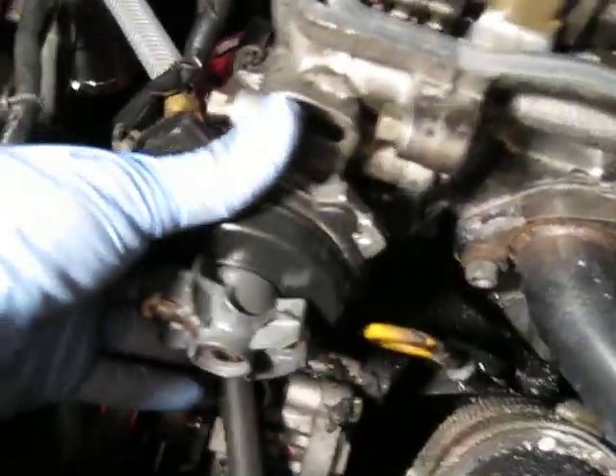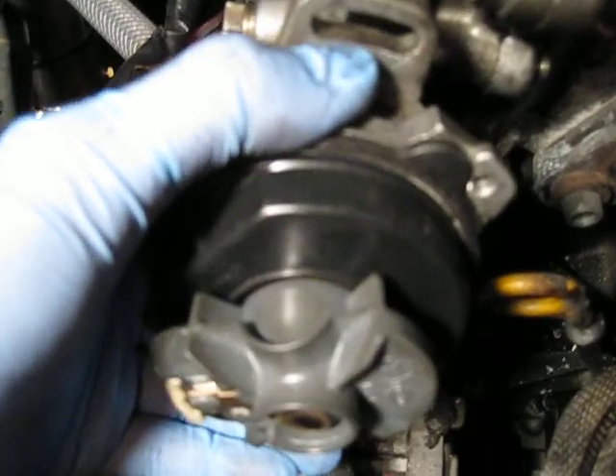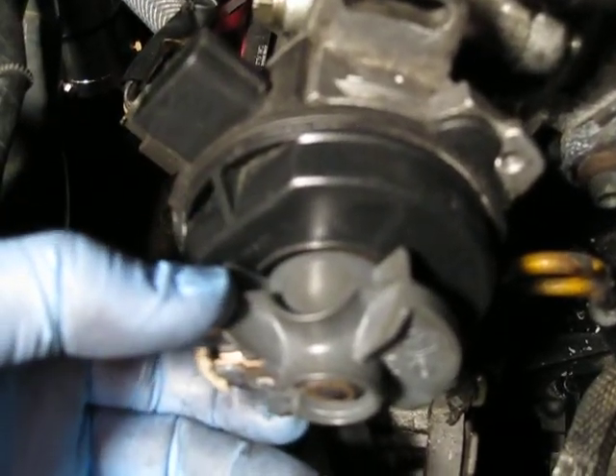Sorry, forgot to take the distributor out for you to see how it is. So when you take it out, it's going to move. You can see this turned a little bit.